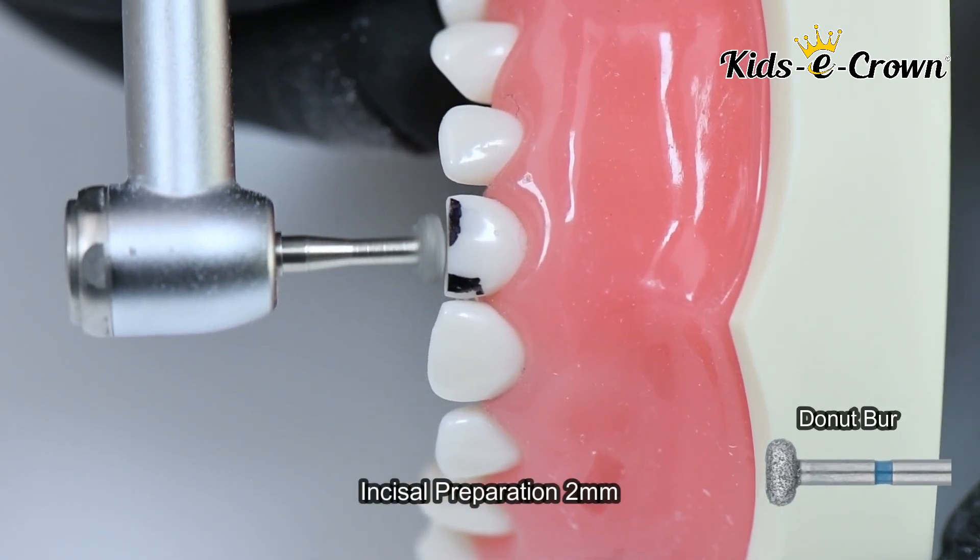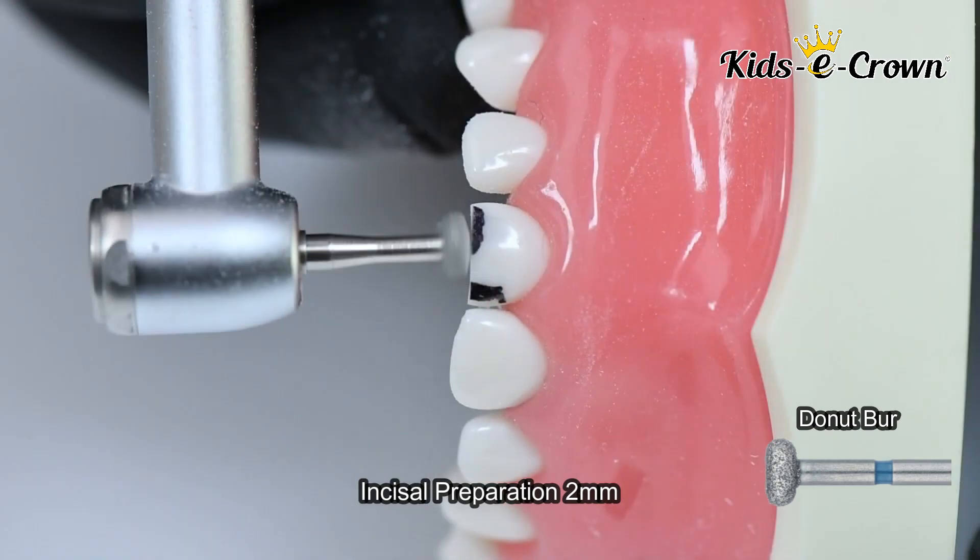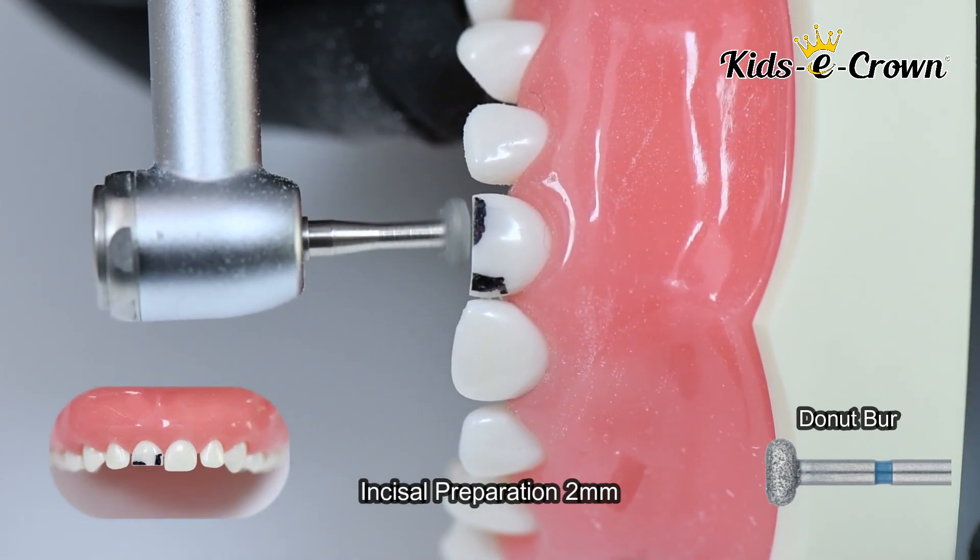The first step in the preparation is incisal reduction of 2 mm using a wheel or donut-shaped burr.